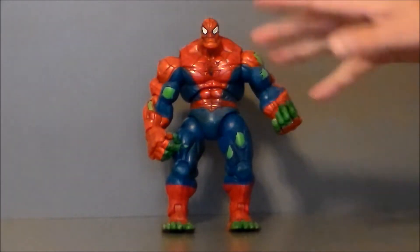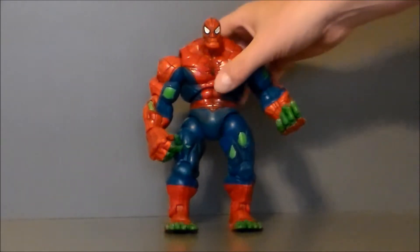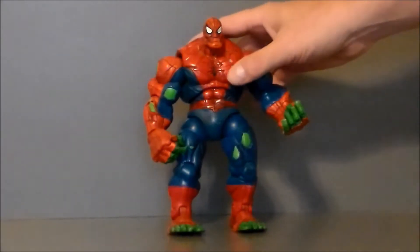I found it for five bucks and was like 'what?!' — this was a figure I just had to pick up. I remember pulling it out of the bin and thinking, 'Are you kidding me, is this really a Spider-Hulk?' And it was. That was pretty cool.